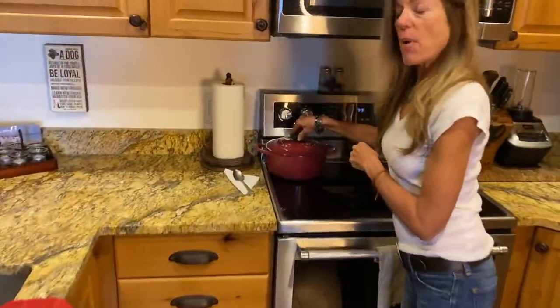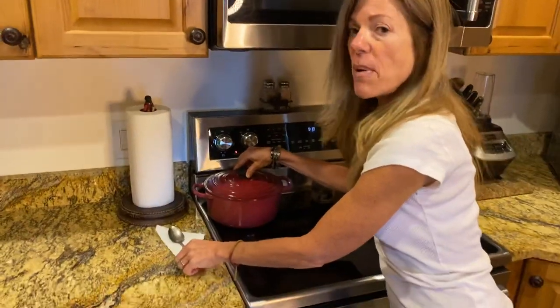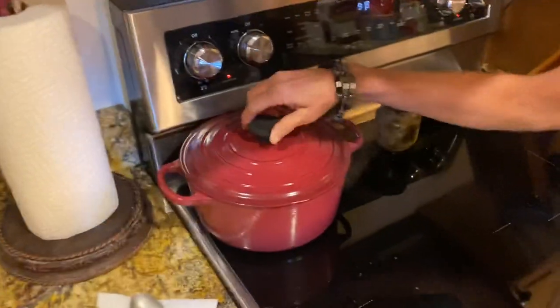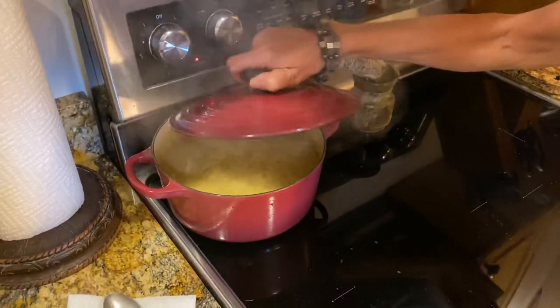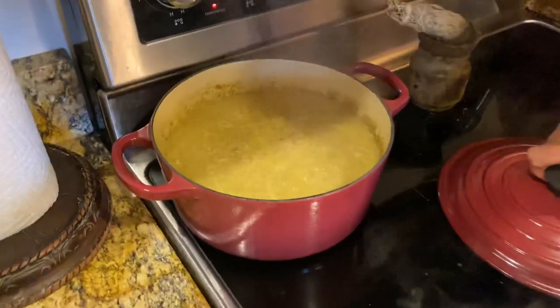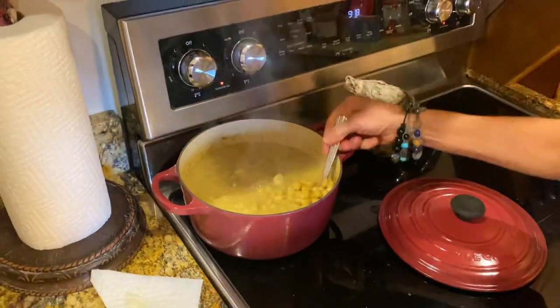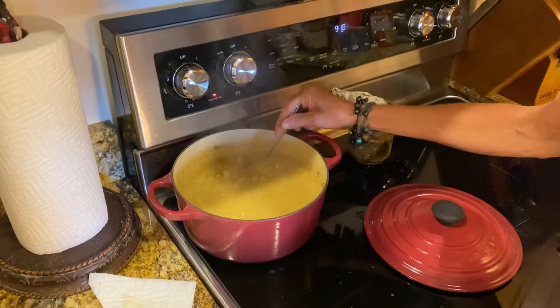I use the La Croissette pots. They are the best as far as being safe — they're non-toxic and they don't leach anything into your food. This looks great. I'll go over the other ingredients, but yeah, what's in the pot because it smells great, not just the beans.